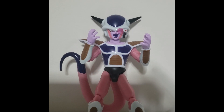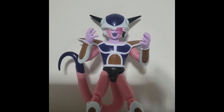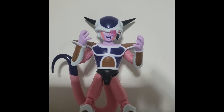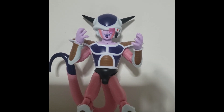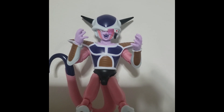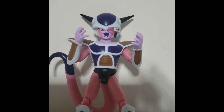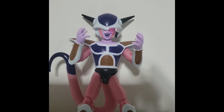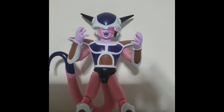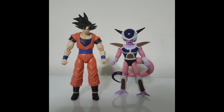My favorite of the interchangeable hands is one that poses that iconic image of Frieza showing his menace — that craving for power expression. It's a very nice way to display him. I do have to lean him against the wall a bit since he can be hard to stand on his own, but I really love this pose. It further adds to and complements the facial expression the figure has. For size comparison, here is Frieza next to a base form Goku version two — it's a pretty accurate depiction of how you'd expect them to look side by side.